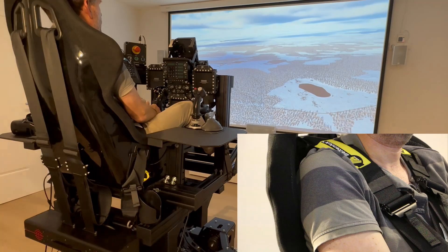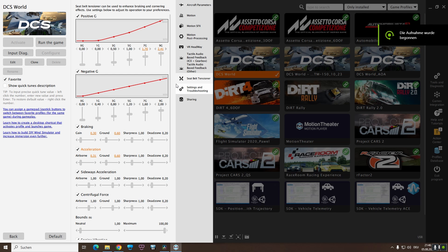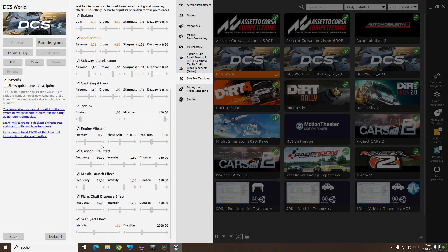Before we switch to racing simulation, let's have a look at the software provided for setup. You can change the curves for positive and negative G, meaning how much tension shall be applied at different G levels. Then we have braking with the overall gain value, the airborne value, and the ground value — with sharpness and dead zone — and the same for acceleration. We also have sideways acceleration, centrifugal force, bounce, engine vibration, cannon fire effect, missile launch effect, flare/shaft dispense effect, and seat eject effect.